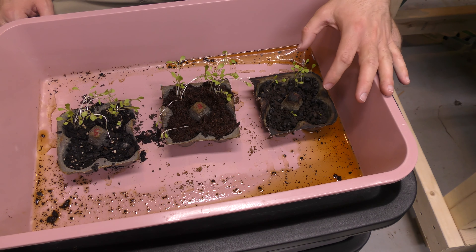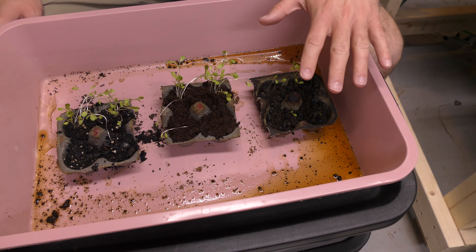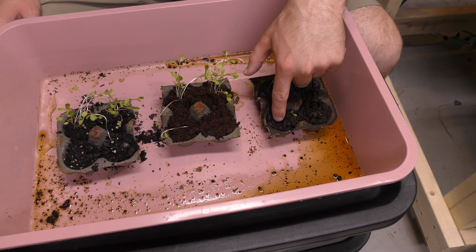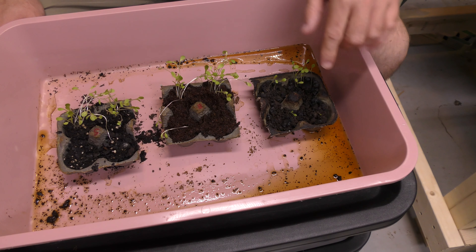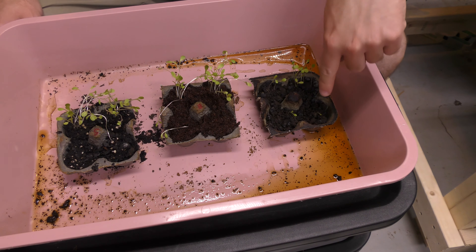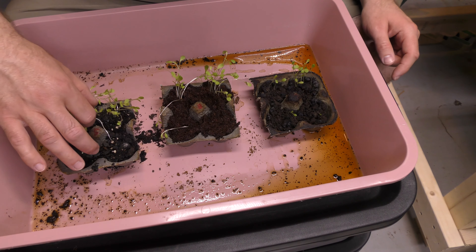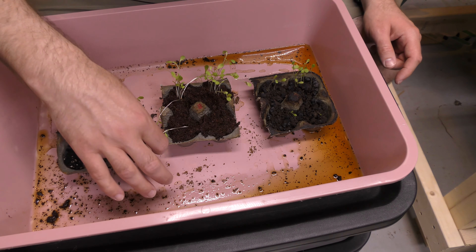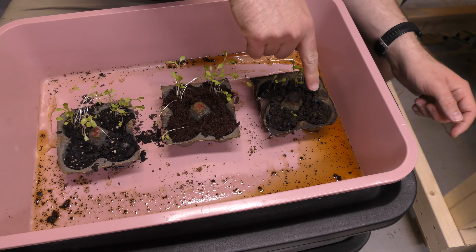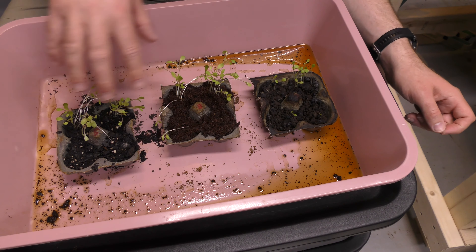The compost, believe it or not, did the worst. Now, I don't want to say that means this is horrible at growing things. I think what this shows is that this kind of compacts down — right now it's a little damp but crumbly, so it compacts down. These two are our watermelon in the front. This one has one watermelon plant that came in, and this one has one that came in — both of them came in. So the watermelon seeds seem to do much better in this one than in the other mixtures.